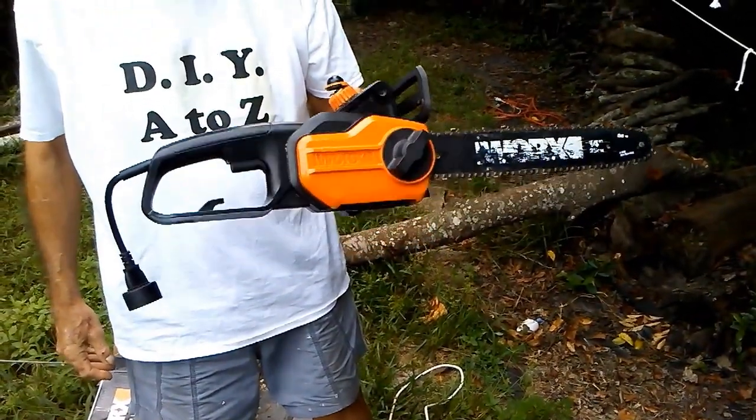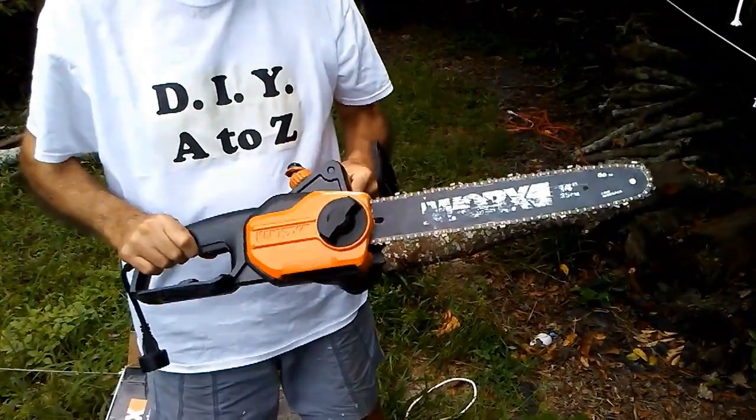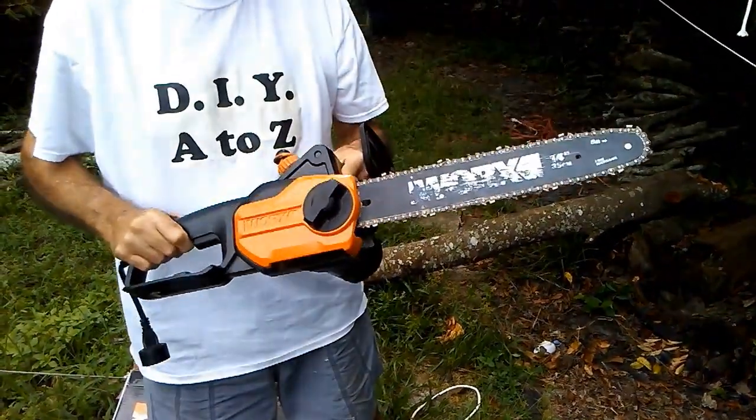I'm going to discuss whether an electric chainsaw can do the job that a gas chainsaw can do. And I've found that it definitely can.